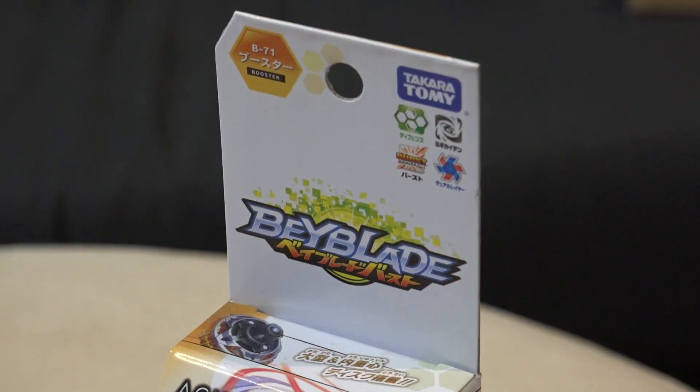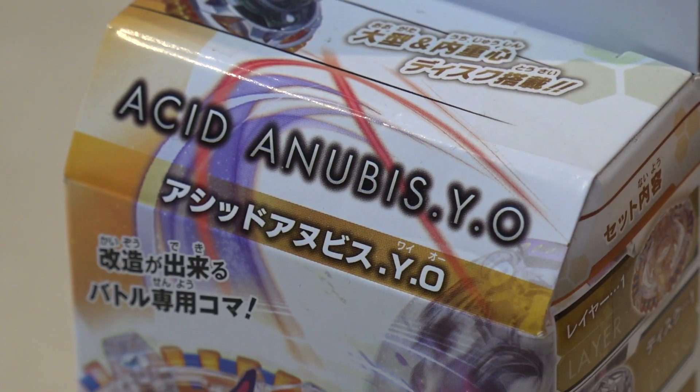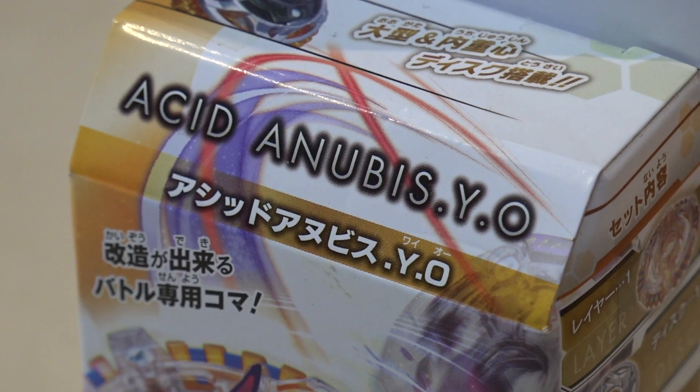What's up guys? Here's another Beyblade Burst unboxing from Takara Tomy! So this is back to the dual-layer system. This is actually the final release before the god-layer system came out. So this is Acid Anubis Y.O, which is Yell Orbit.